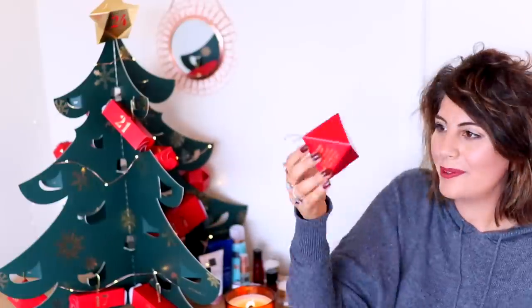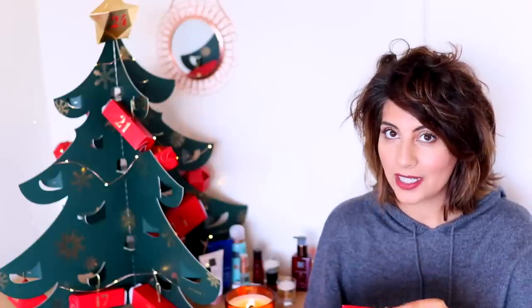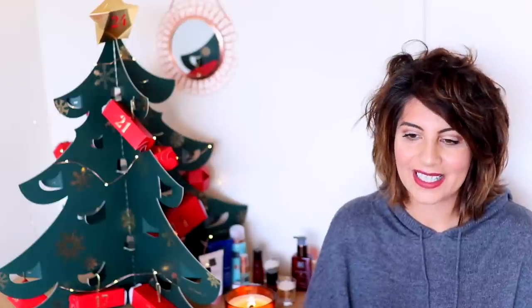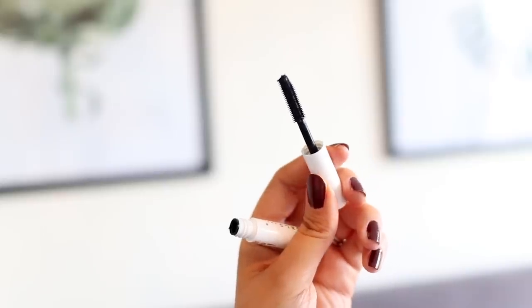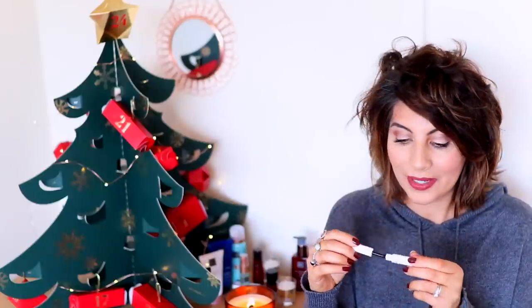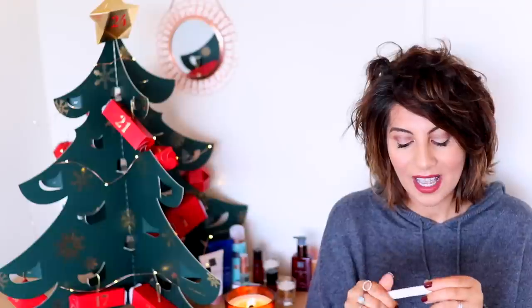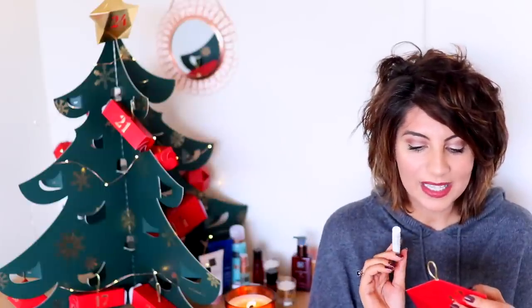Number 12 is this little dinky one — let's have a peep at what we're opening on the 12th day of Christmas. In here we have a 3-in-1 Miracle Mascara. I haven't tried any makeup products from Rituals, and I love the brush of that — it's quite fine, which would be really nice for separating and elongating the lashes. I'm excited to try that. It's a 3ml, a pretty decent size. The box says 'it's a mini miracle — it's what you'll say when you see how our best selling mascara lengthens your lashes.'